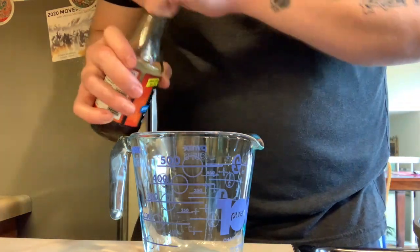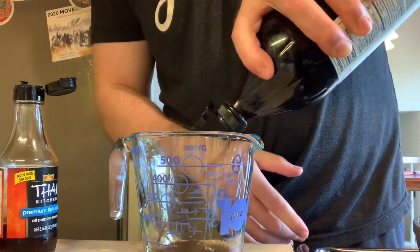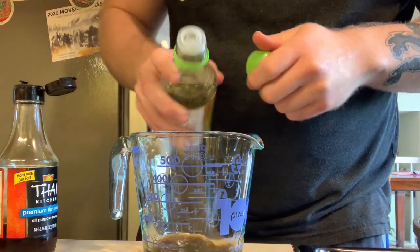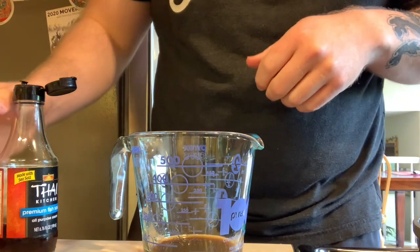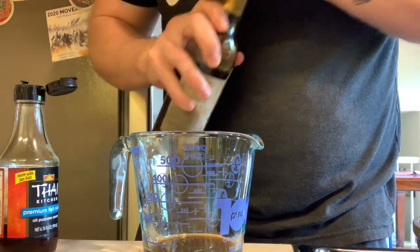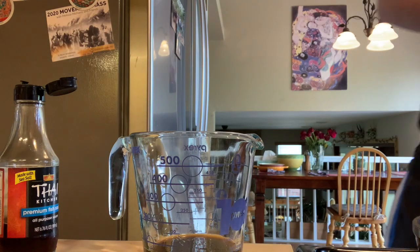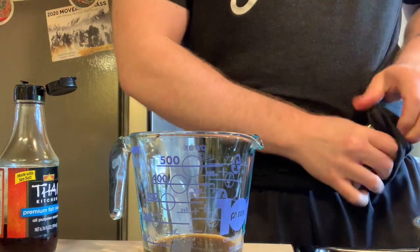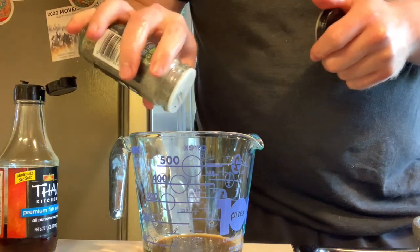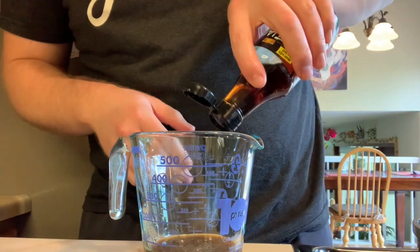We're going to be mixing up our Asian sauce. I got cocoa aminos — going about one to two tablespoons. Then about two teaspoons, which is two-thirds of a tablespoon. If you didn't know that little metric trick: three teaspoons equals one tablespoon. Then just a dash — probably a quarter teaspoon — of toasted sesame oil. I'm going to add a tiny bit of salt because cocoa aminos is not as salty as soy sauce. Just a little bit of salt, a little bit of black pepper. I'm also going to add a little bit of fish sauce. But if you're vegan or vegetarian, you just omit this.